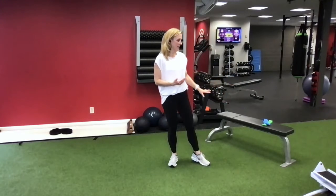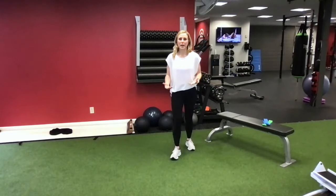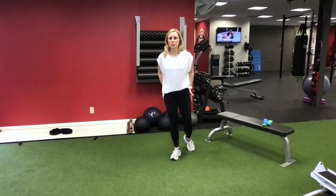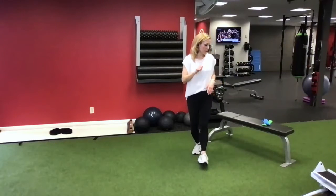The bands are great because you can do them anywhere. You can throw them in a suitcase if you're traveling and need to get a workout in a small space in a hotel room. They're really great for isolating, correcting imbalances, and waking up those glutes again to help us prevent back pain.